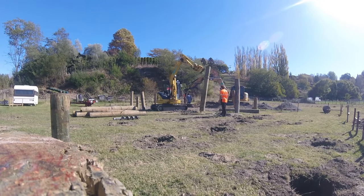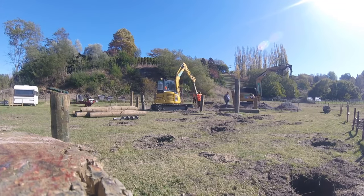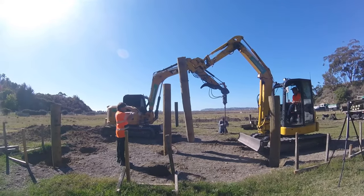Then the pile is popped into the ground, into the smaller hole, just so it stands up. Our piles are 250mm in diameter and they're H5 treated.